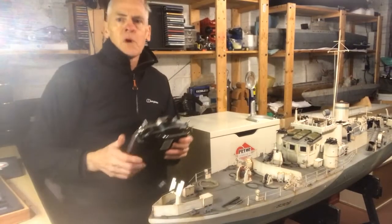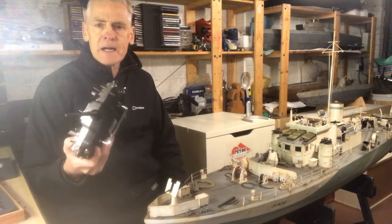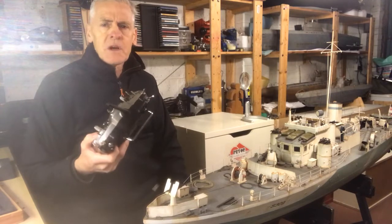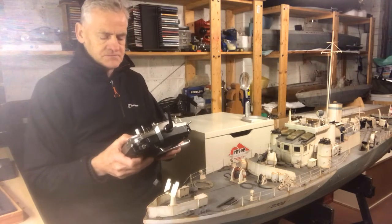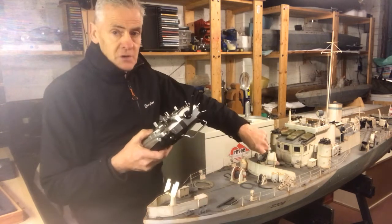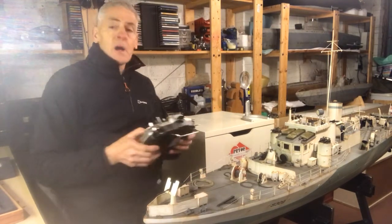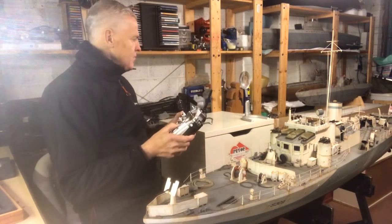Here we are with the transmitter — this is a 2.4GHz transmitter. It has quite a lot of channels on it because it needs them. It has an S-Bus connection giving 16 channels or more, and I think I'm using either 11 or 12 channels. We turn on the transmitter, there's a little hatchway with the switch, and we're on. Initially she's got the sound of the steam turbine engine, which comes on when we engage the forward propellers.